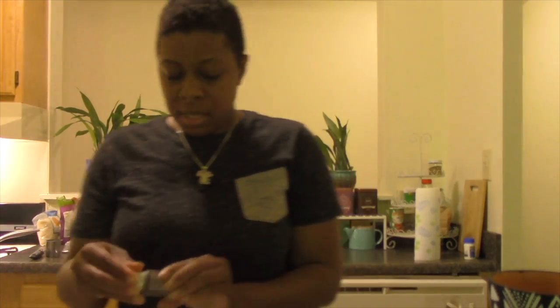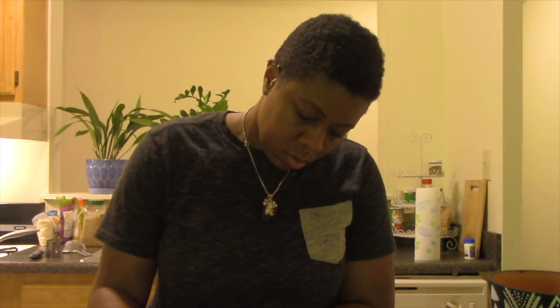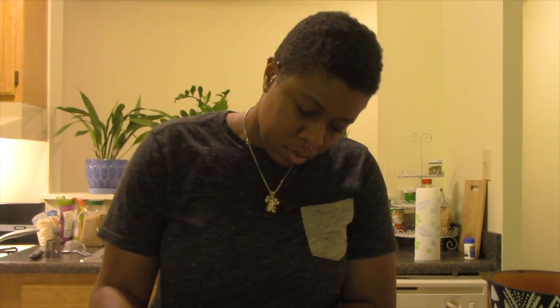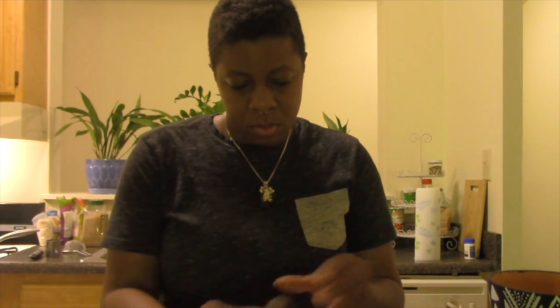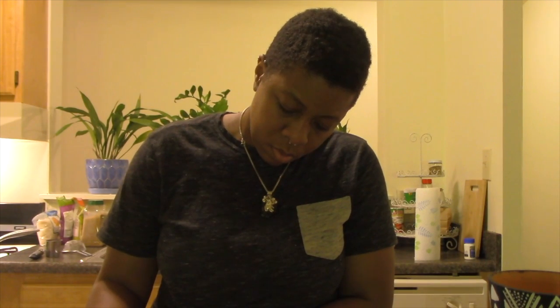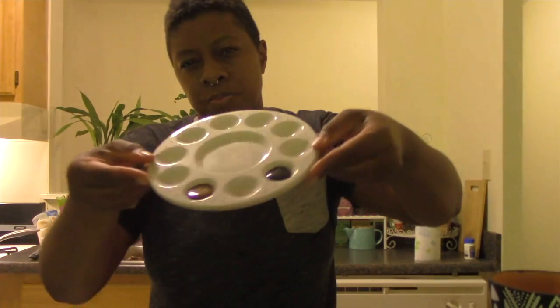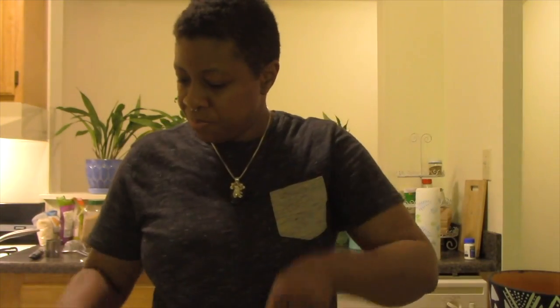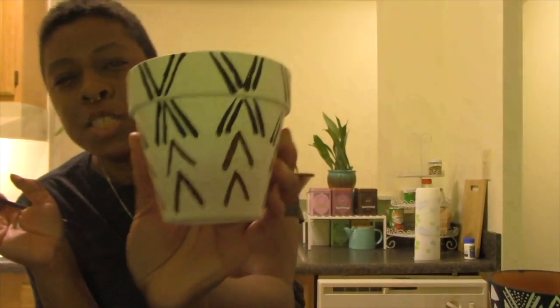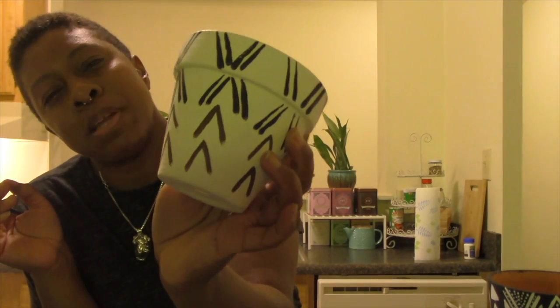So now I'm going to lay out my paints. That's what we have so far. I'm going to take my time and finish my design, and then I'll come back and show you the finished piece.